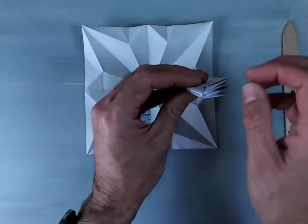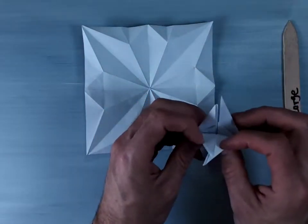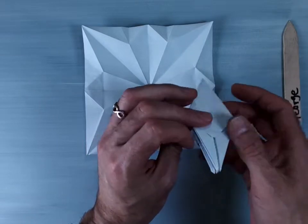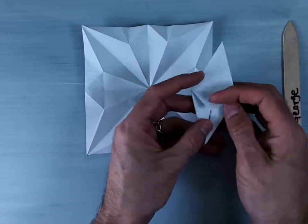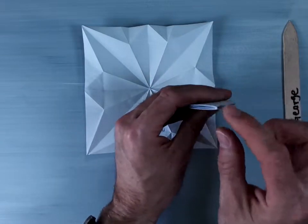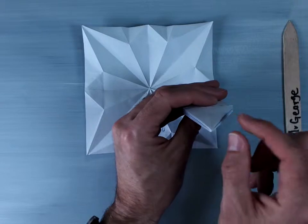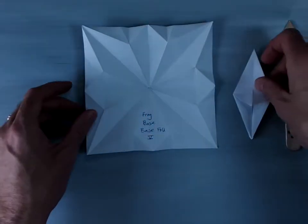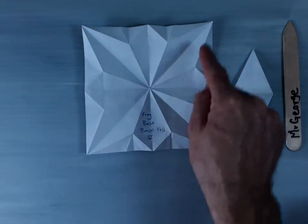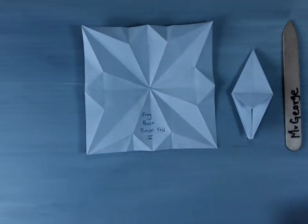It will have these four points — one, two, three, and four — and it will have these little intermediate flaps here, and it will have the top point that is all connected. Now, the base fold five, as you can see here by the origami T and the origami X, is going to start with our preliminary base.